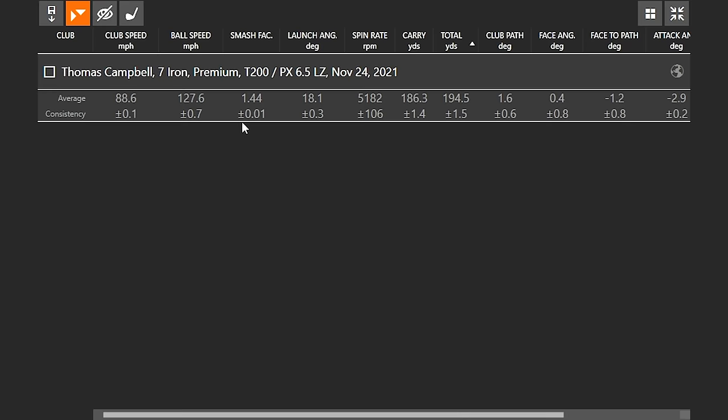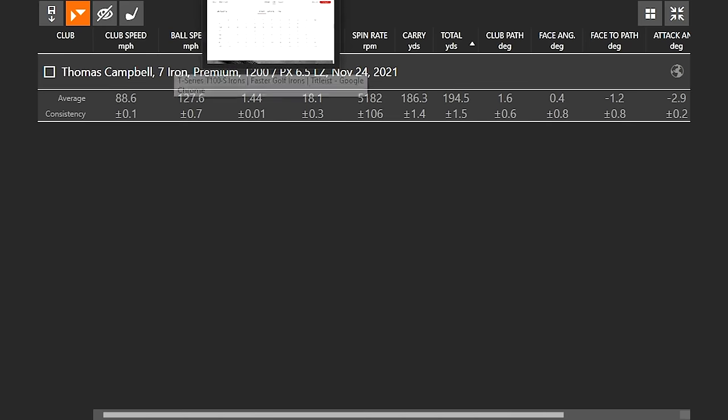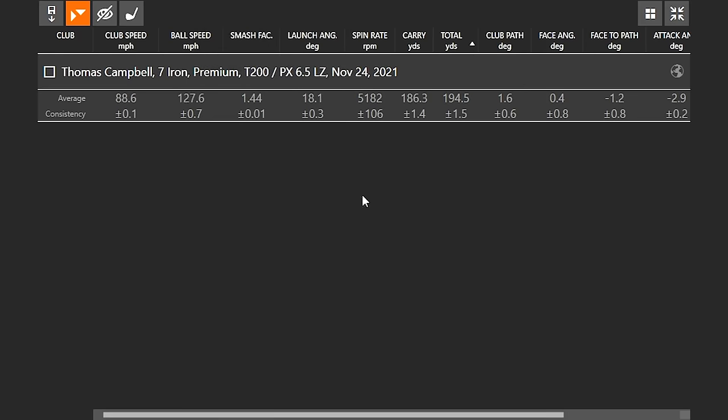Launch angle was 18.1 — really good. Spin rate was just a little lower than I'm used to seeing, again because of the loft. Distance came in around 186 carry, versus my normal 178. So if you're a golfer who wants a little more distance and a little more forgiveness, the T200 is a great option. Let's move into the T300 next and see how those numbers compare.